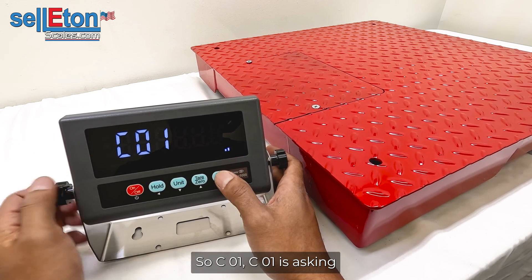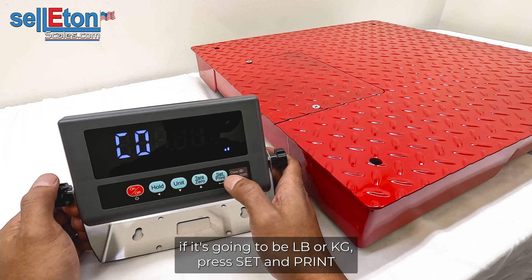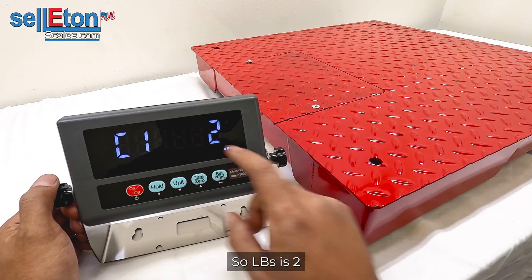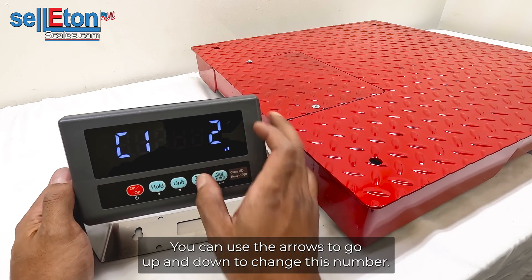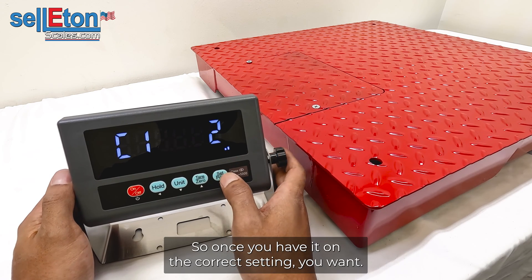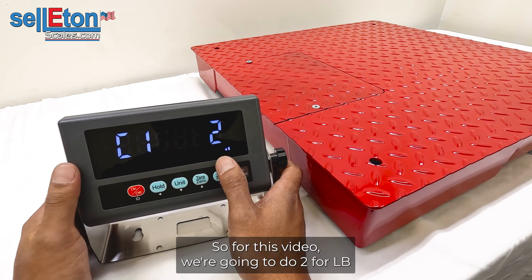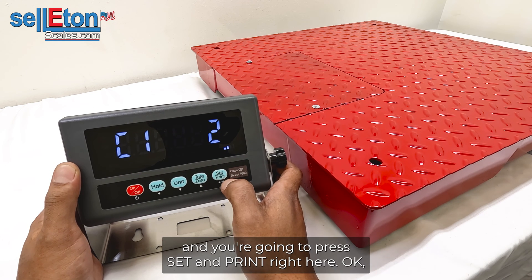C01 is asking whether the unit will be pounds or kilograms. Press SET and PRINT to enter. Pounds is 2 and kg is 1. You can use the arrow buttons to go up and down to change this number. For this video we're going to select 2 for pounds, then press SET and PRINT to save.